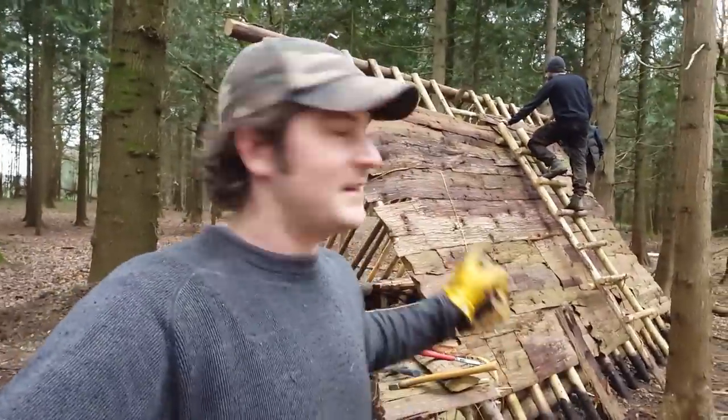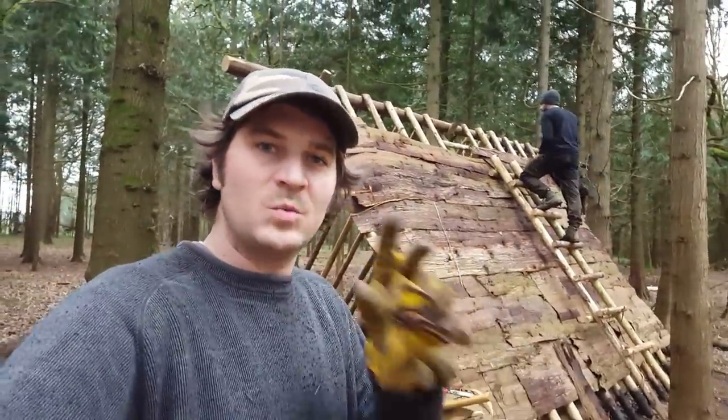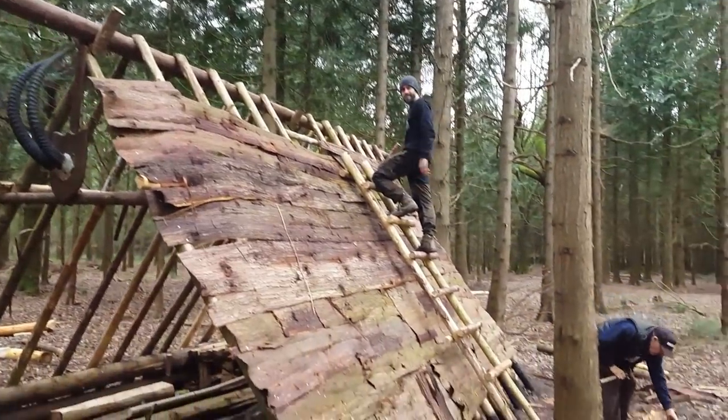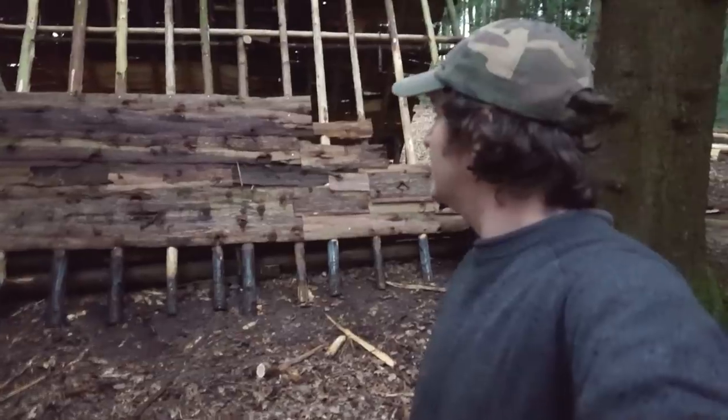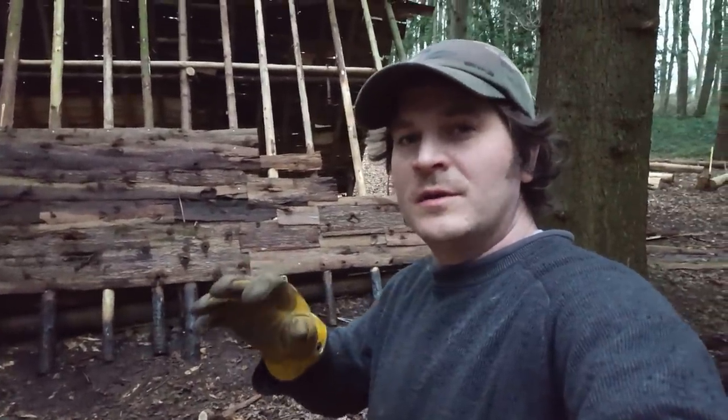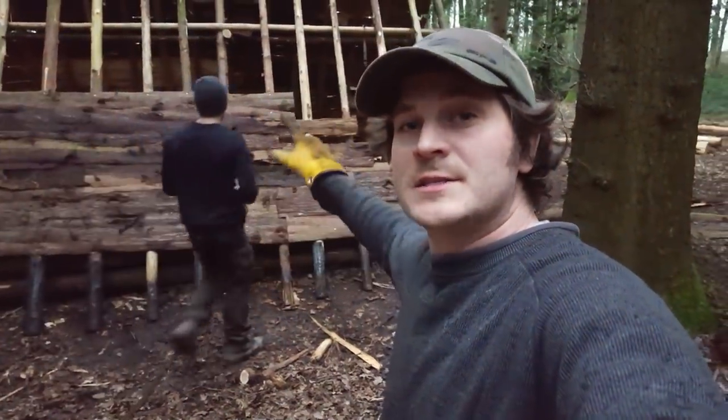Here's a quick update — we've almost finished one side of the roof, and we've made a good start on the other side. We're almost at the end of day one. Thanks so much for watching. There are going to be other projects coming your way. Make sure you subscribe, give a thumbs up, and we'll see you in the next episode.